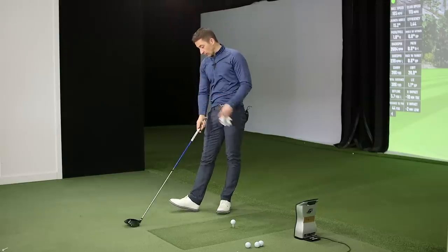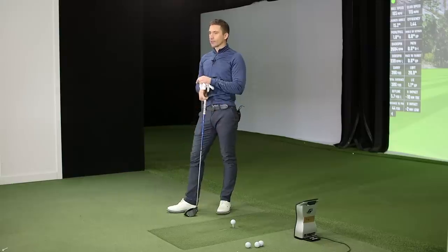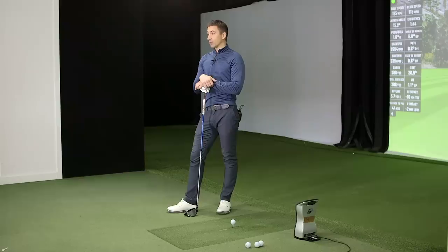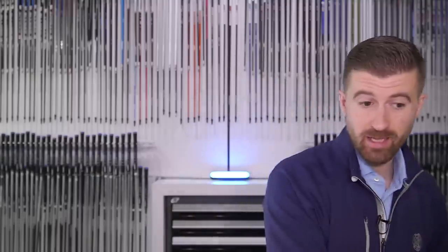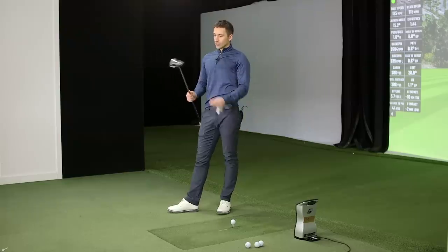First impressions looking at it - it looks like a player's driver because it sits way open, even at neutral. Before the start of the year I thought this might be a good driver for you, and I have a feeling the numbers will be good, but I'm not sure if you'll be able to get over the address. It also has the ability to move weight heel to toe, but it doesn't have the ability to go front to back. I'm curious if we can find a weight configuration that gives you something you really like.